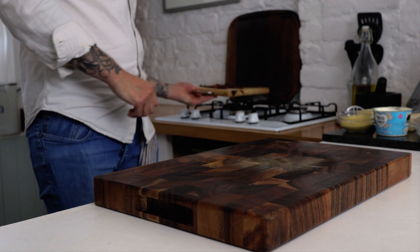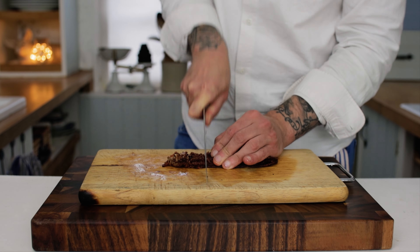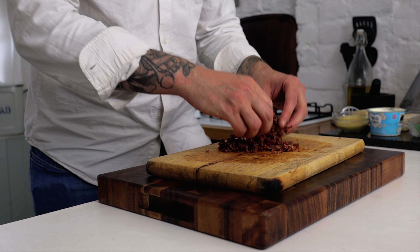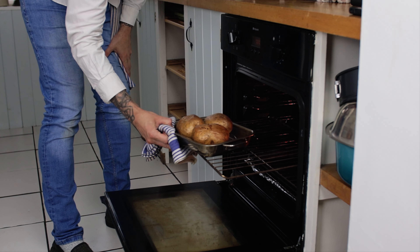Once the bacon is done, get that out of the pan, stick it onto a chopping board and chop it up really nice and fine — about the consistency of breadcrumbs. Stick the bacon to one side, and after about 50 minutes, the baking potatoes will be ready.